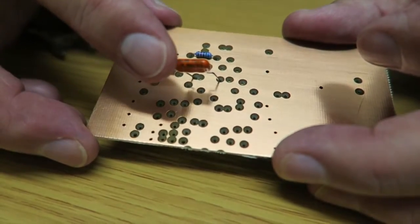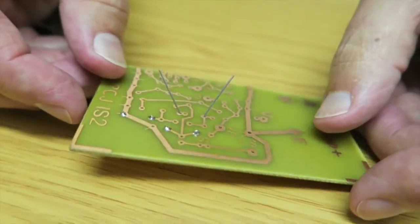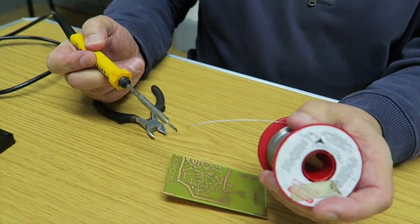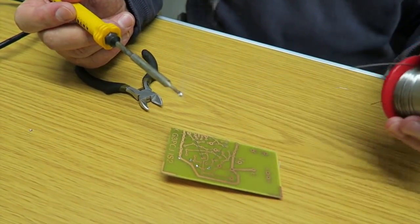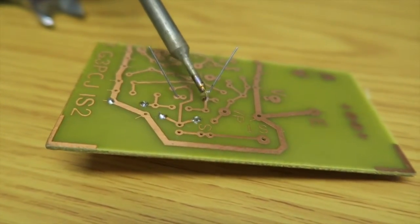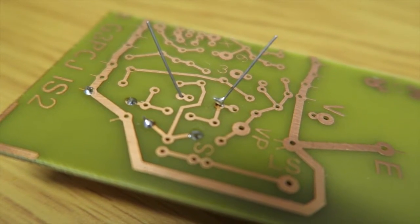What I'm going to do with this next component is show you how not to do it. This is a technique we've seen used by many newcomers — it seems like a good idea, but it doesn't work very well. I'm going to put another capacitor on the board to demonstrate. What some people do is they take the iron, they don't clean it or anything, they put lots of solder onto it and then kind of paint it onto the component like this. And as you can see, it's just really not doing the job at all. It might look like it's connected, but it really won't hold up.